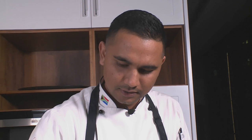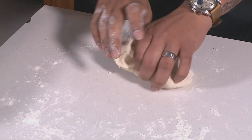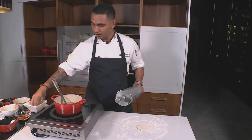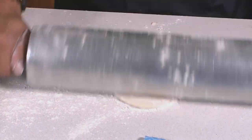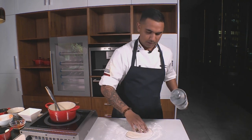Rolling roti always takes me back to Phoenix at my grandmother's place — Sunday afternoons, always joining her in the kitchen and getting ready for the family lunch. I'm gonna separate this into three pieces and just roll it up with some flour. I'm flattening out the rotis now and getting ready to roll — I'm just gonna grab my rolling pin, spin it a bit, and then dust it with some flour so the roti doesn't stick. I'm gonna roll the roti at an angle so it turns while I'm rolling it, and just give it a small turn.